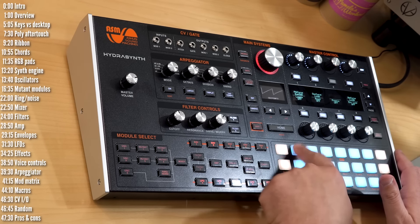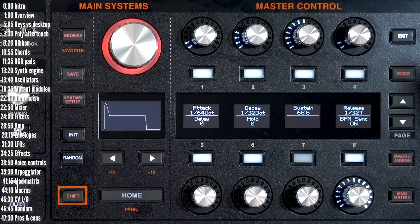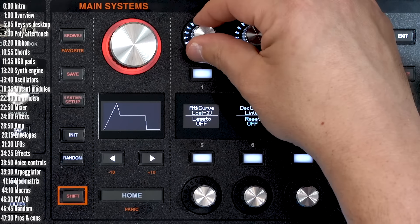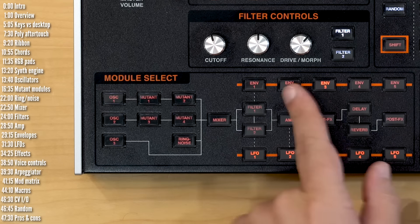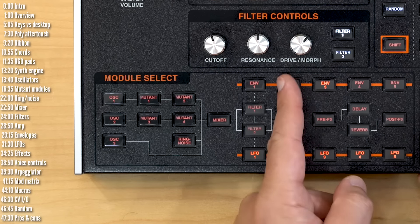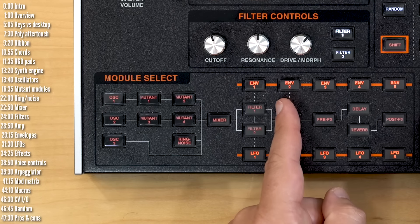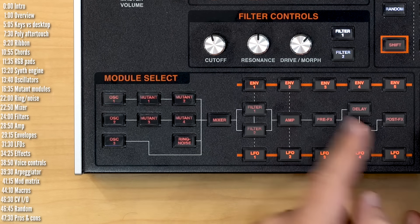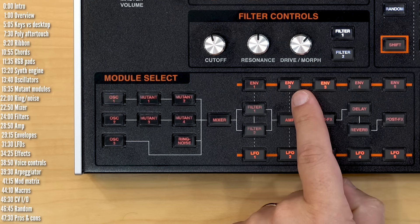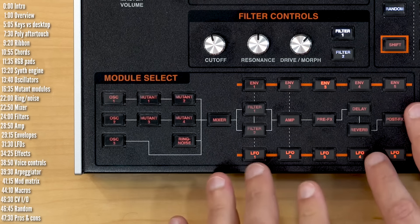Each of the envelope lights shows you what state the envelope is in. With a long attack on envelope two, you can watch the attack come up in the intensity of the light. You can see the attack, decay, sustain, and release reflected in the light, and as the release slowly dies down, you can observe it in real time. This feedback is really important both for LFOs and envelopes to understand what's happening.